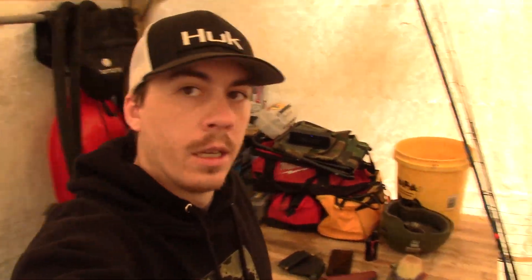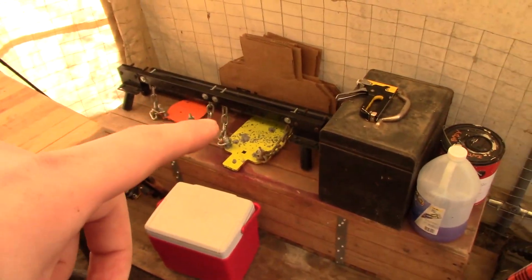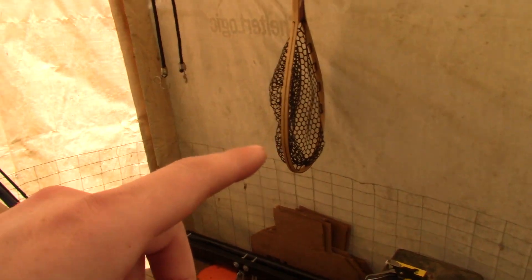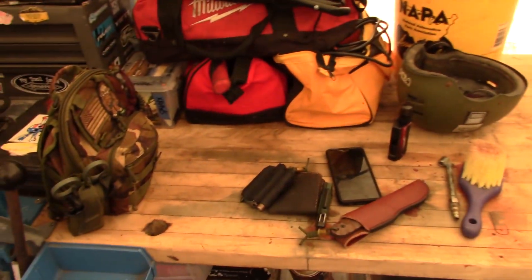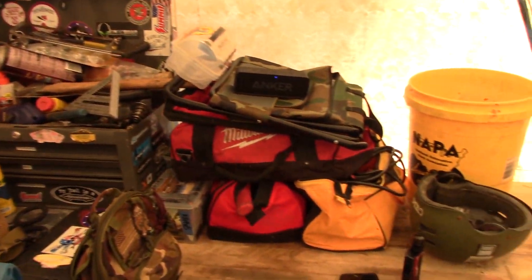So we've got my workbench behind me, which is somewhat cleared off — still a lot of tools hanging out up there. Sort of got my fishing corner set up over here. I've got my rods. Some shooting stuff there — targets, silhouettes, net. A smattering of stuff. It's getting better; I'm slowly going through it.